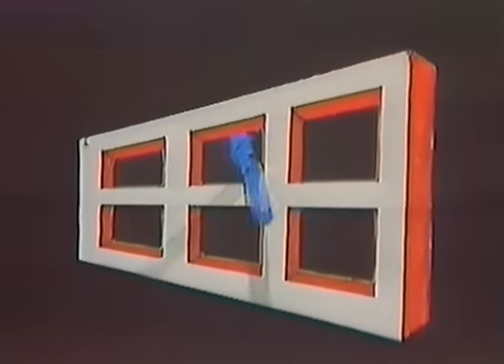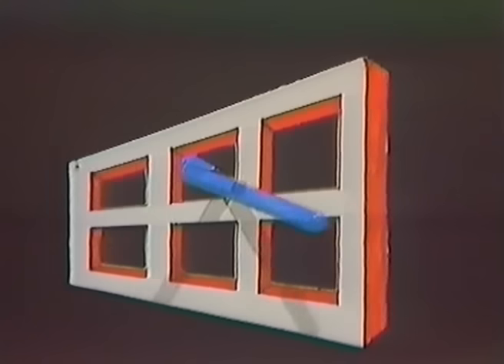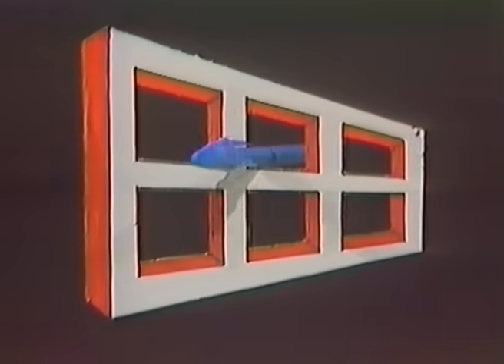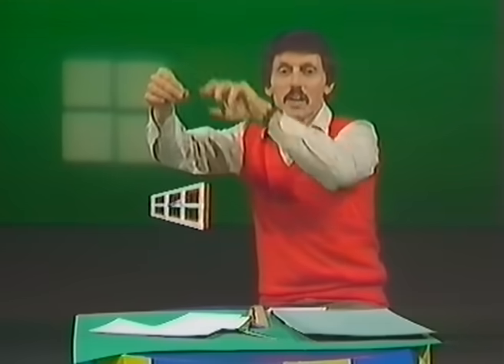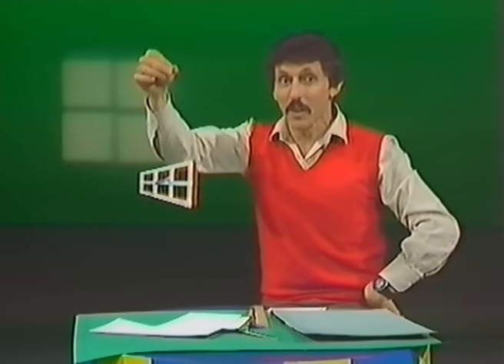It's unbelievable, isn't it? You can see the pen going around in a circle, but your brain is telling you that the window is going partway around and turning and going the other way. And yet, in order to do that, the two things have to pass through one another — the pen and the window. You know it's not possible, you know it can't happen, and yet as you look at it, you see them going through one another every time they go around. An amazing illusion — the Ames Window. And I think you're going to have a lot of fun making your own.